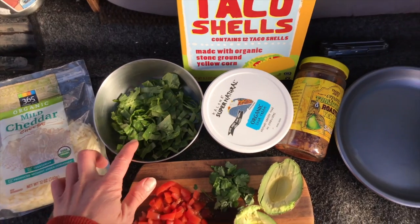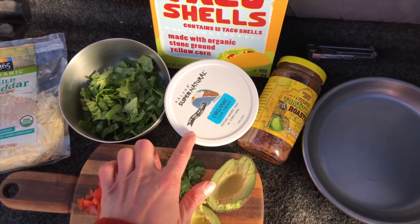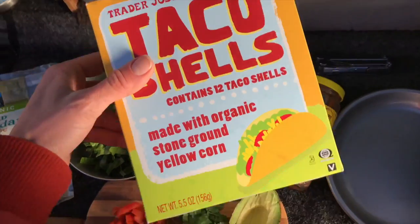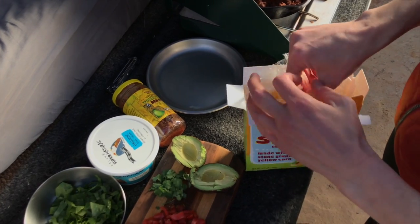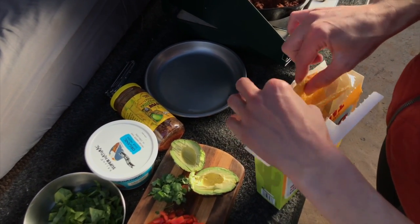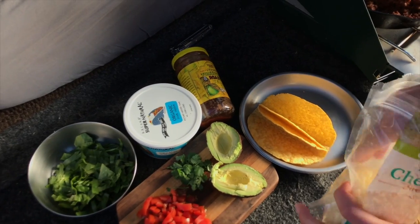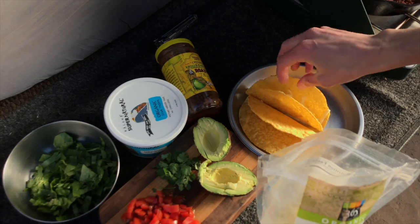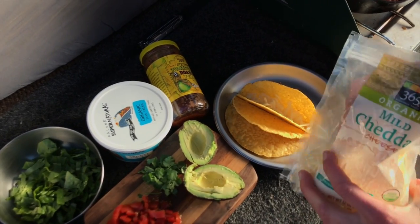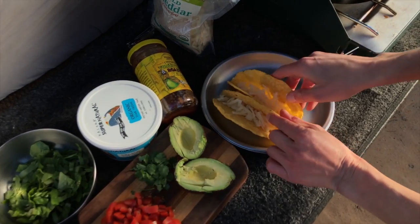I have some lettuce, tomatoes, cilantro, avocado, salsa, and sour cream. I'm using hard taco shells — they're definitely better when toasted at home, but I eat them straight out of the box when camping and still really like it. You can also use a flour tortilla if you prefer. It's all about layering: I like to put cheese on the bottom so the warm meat will melt it.